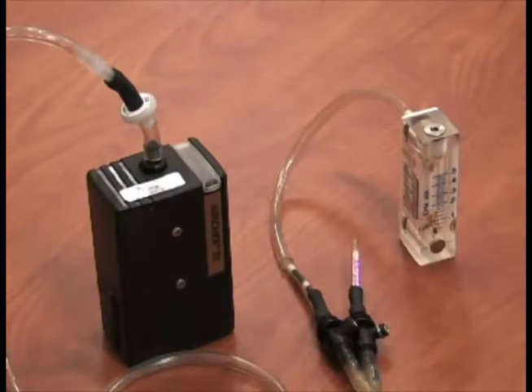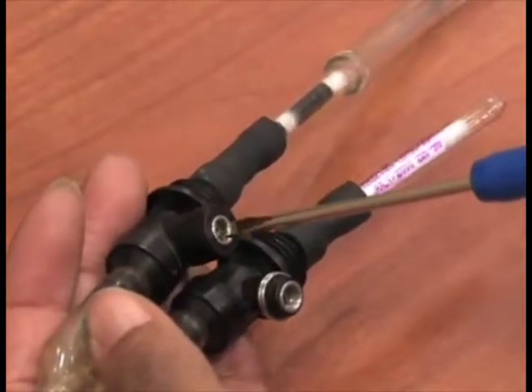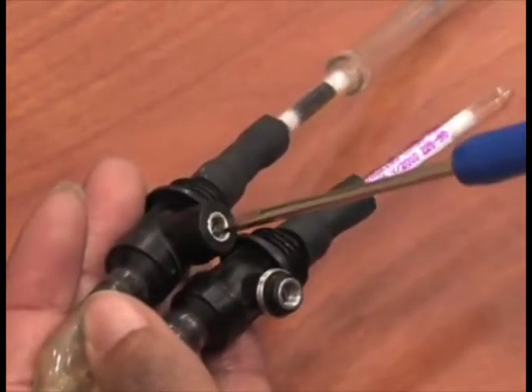Using dual and triple splitters is an alternate way to take two or three samples simultaneously using just one pump. Splitters can only be used for low flow sampling.